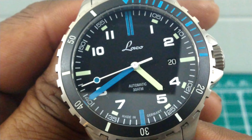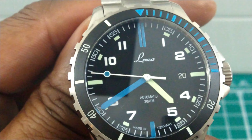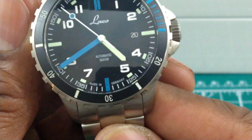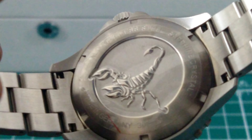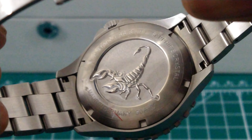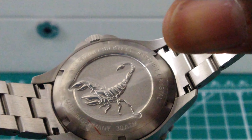Look at that second hand — you get three-color hands: the green and the blue hand and the white hand, which is really cool. You can see down at six o'clock that this is made in Germany. Turning it over to the back, you get an embossed Scorpion screw-down caseback with 300 meters of water resistance, and a sapphire crystal with anti-reflective coating on the inside.